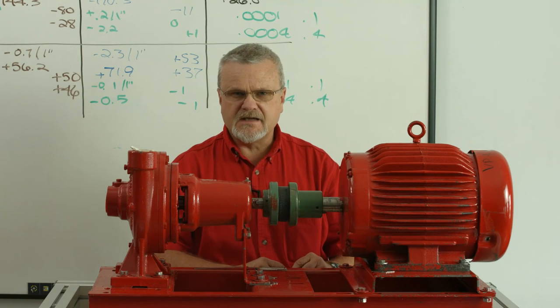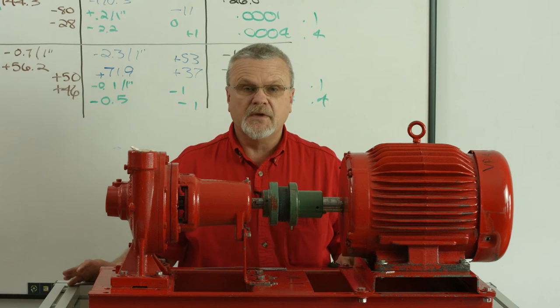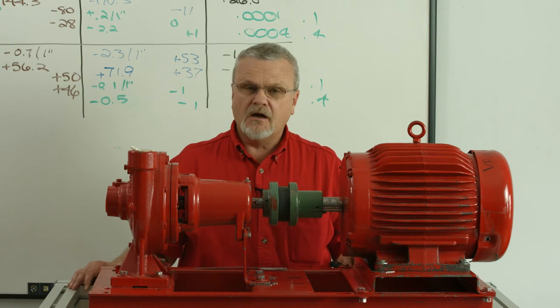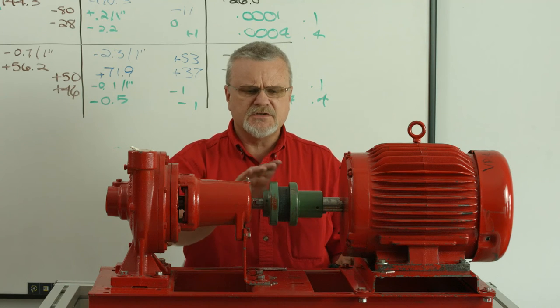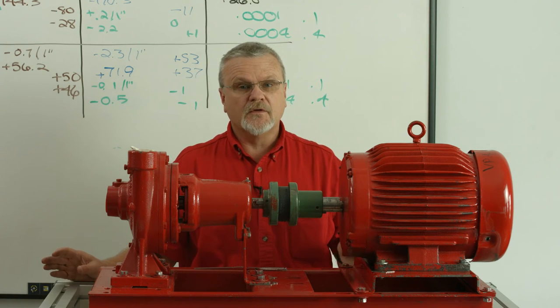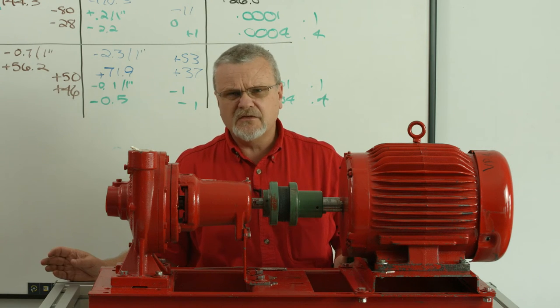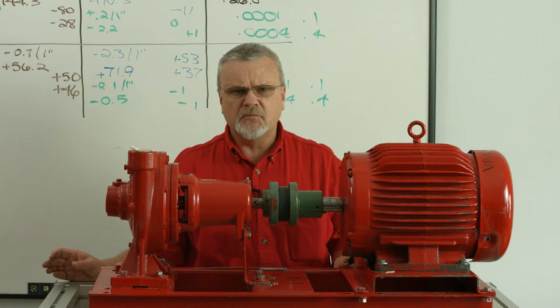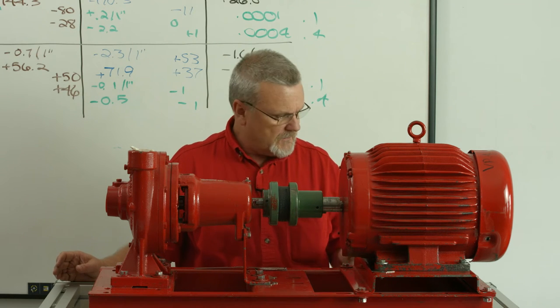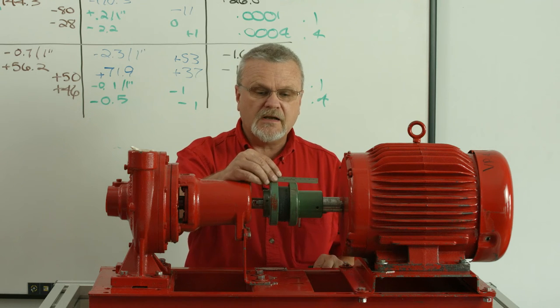The roughing-in process as it relates to alignment is very important. We're going to go over some different methods to do this. There are a lot of ways to rough in, a lot of ways to scale off and measure, and I want to go over some of those so you have a better understanding — some of these ways you may have never seen before. But honestly, this doesn't take a lot of high-tech stuff; you've probably got it already in your toolbox. The first method, and the one most people use, is a good old straight edge method.